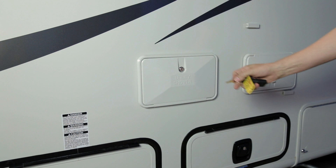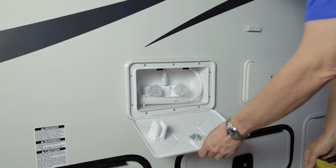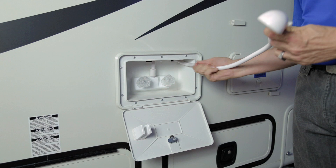Just above your storage compartment you will find your utility shower — a locked compartment opened with the 751 key, turned 90 degrees. This gives you access to hot and cold running water and a shower head with a pull-out hose. Once finished, push the hose back inside the vehicle and store your wand.